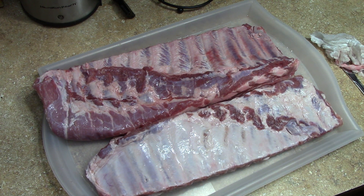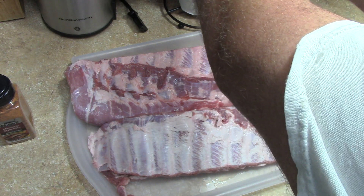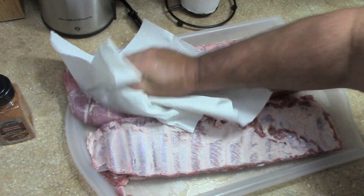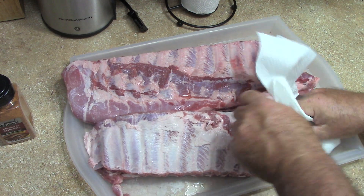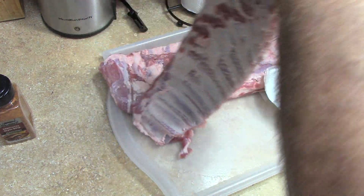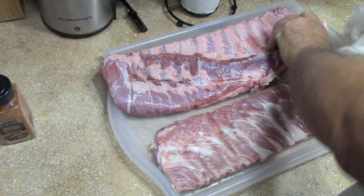I'll do the other one off camera. So I'm going to pat them dry, take the towels, get the membranes removed, and get the moisture off the tray as best we can.